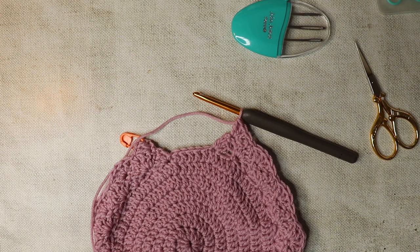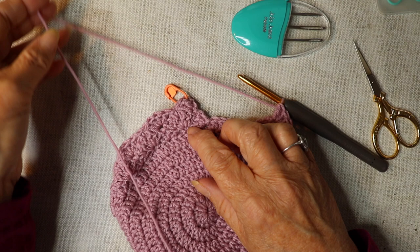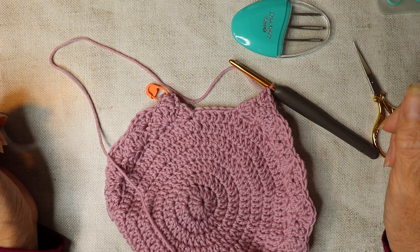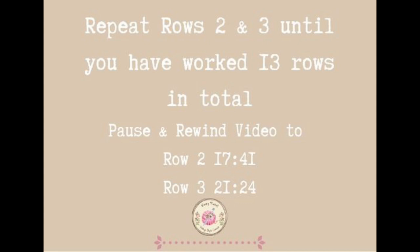All you're going to do now is repeat rows two and three over and over. We shall do 13 rows of the pattern in total. If you want to rewind and pause to remind yourself what row two and row three are, just repeat those rows and I shall see you at the end of row 13.